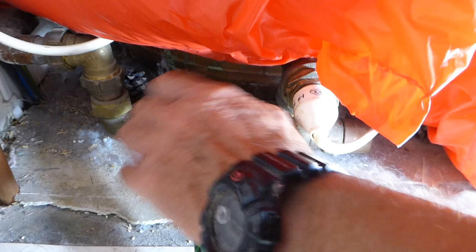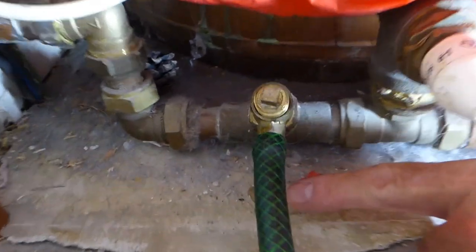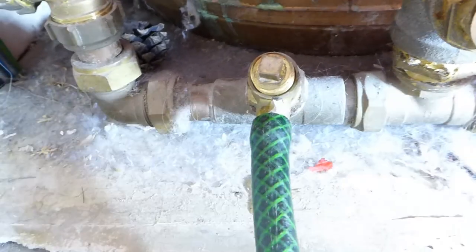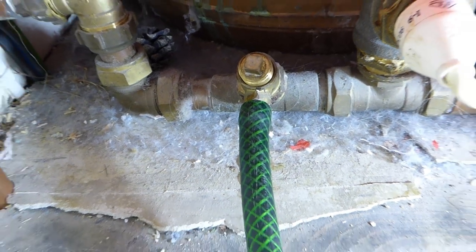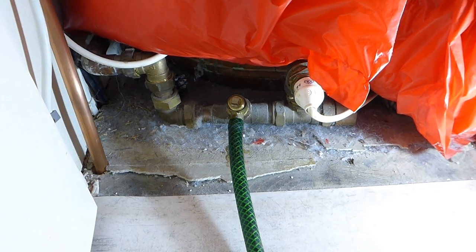Yeah, I can feel it's going. There you go — you can see the little bit of water there, that means it's running out. You can hear the air sucking in — that's where it's drawing it off and away it's going. So we're on our way, and basically now we've just got to let it go all the way until the water stops running out the front.